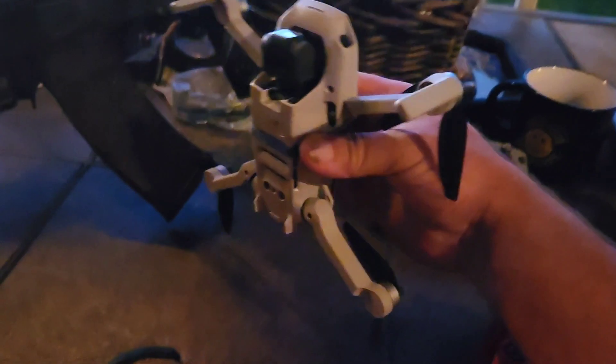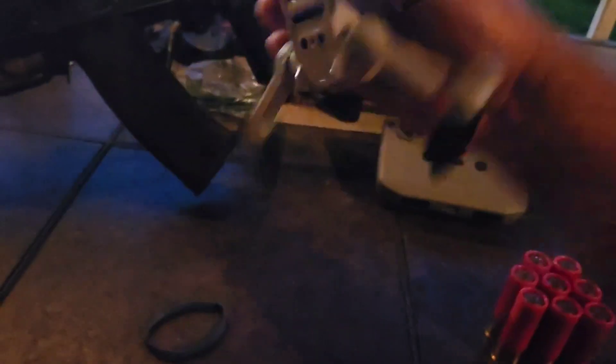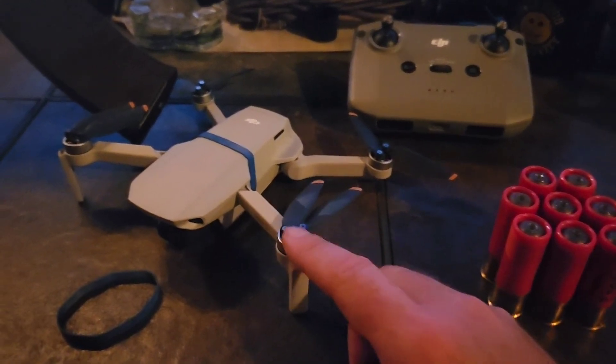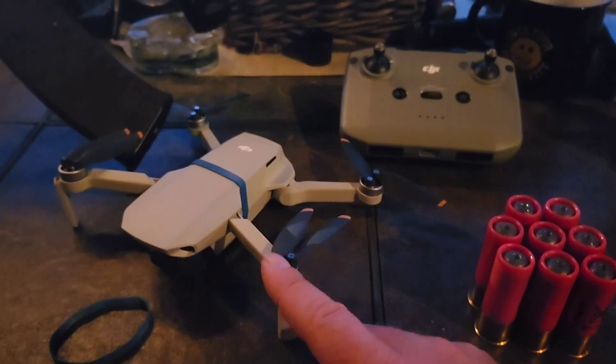This is a Mini 2 — very, very small. I mean, literally, when it's folded up, it's no bigger than the palm of my hand. So this thing wasn't meant for that type of stuff. You know, it could burn up or overheat the motors, things like that. But it's nice to know what the capabilities of this thing are.